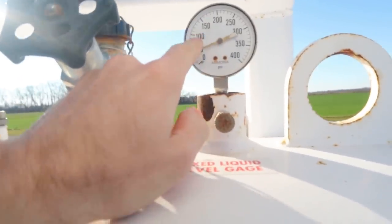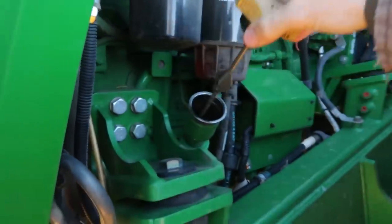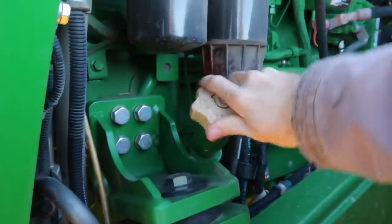We are at over 50 pounds, so we should be good to go. Oil's good.